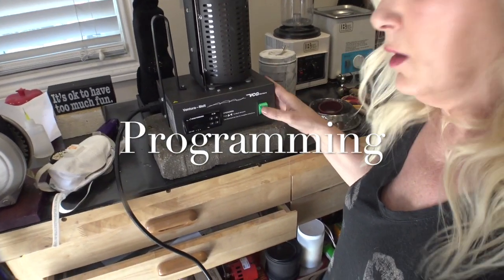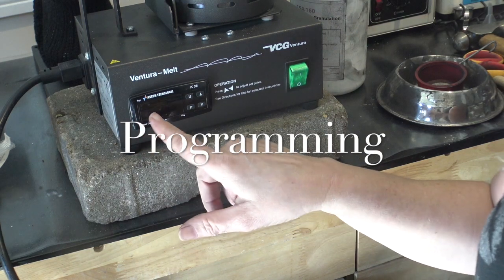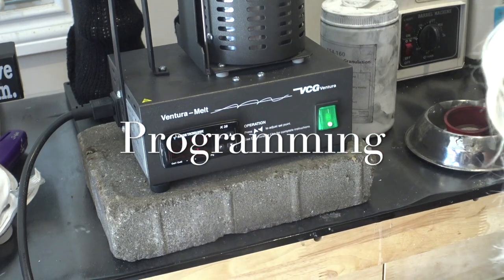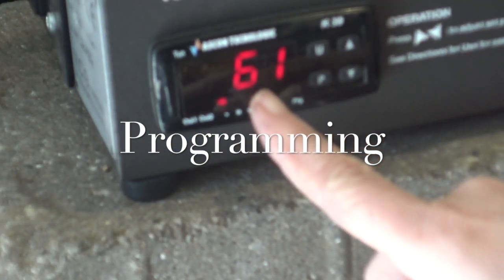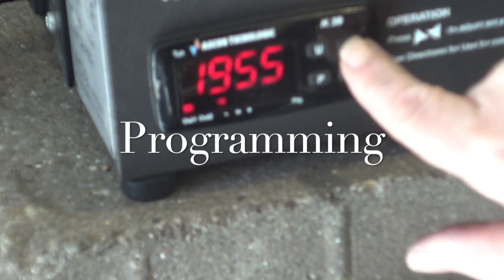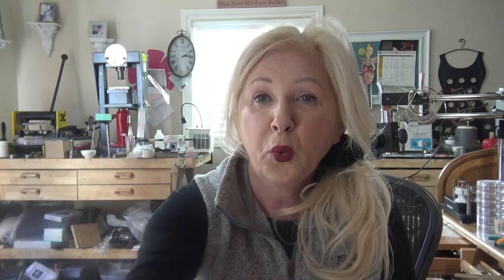To program the furnace: go to the on/off switch and turn it on. Mine has been pre-programmed, but the first time it will flash 'test' and then show you the current temperature — probably room temperature. Press P to program it, then use the up and down arrows to set your desired temperature. Today I'm starting at 750. Press P again to set the program and you're done. Let's go do it.